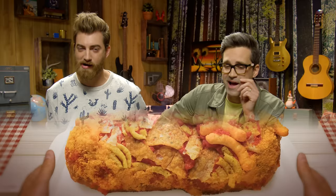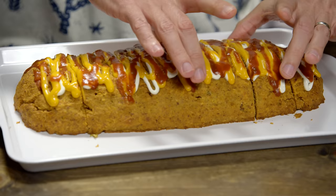I'm predicting this next item is gonna be a revelation amongst college students across the world. College students, get ready, because we have taken every single item from the Taco Bell menu and meatloafed it. We present to you the entire Taco Bell menu loaf.